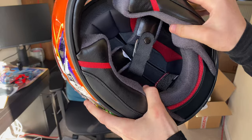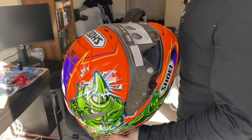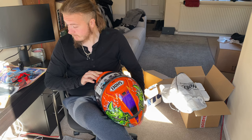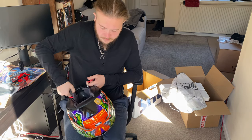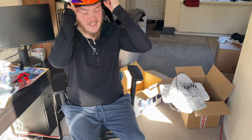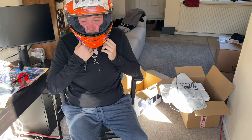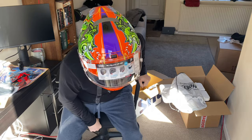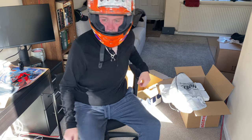Hopefully they've put in the thicker cheek pads for me. What I'm going to do is wear this in the house for a bit before I go riding it. We'll just do a quick fit now. Really nice profile on it. I'm not sure if they've put the bigger cheek pads in... yes they have, you can tell. Yeah, they've put the bigger cheek pads in — bloody hell! There it is — there's the profile. Brum brum!